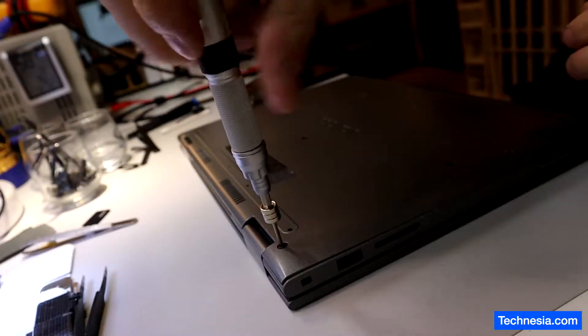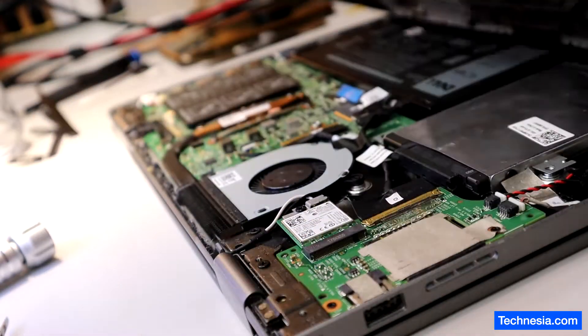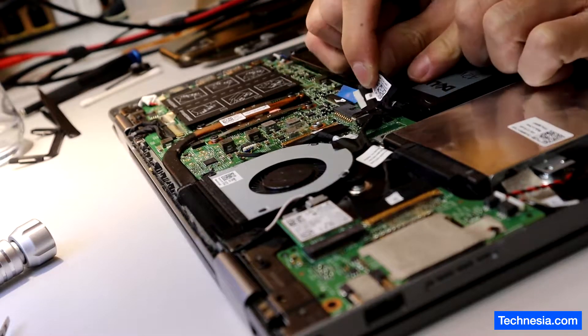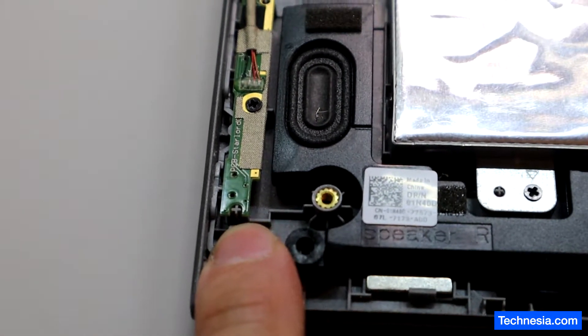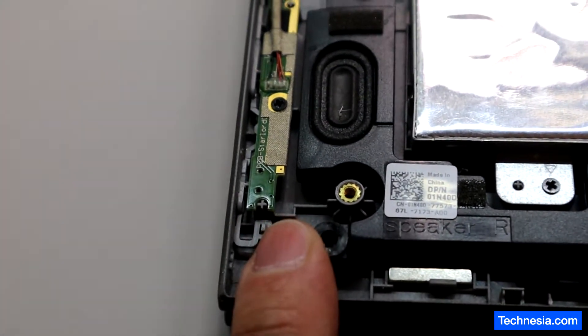Disconnect the battery — there you go, battery is disconnected. This board right here is where the power switch is located, so let's take it apart and try to fix it.